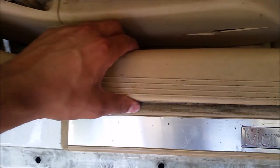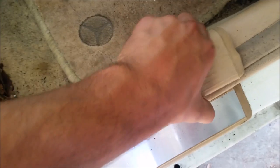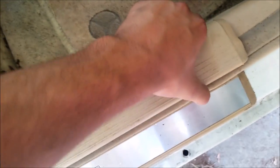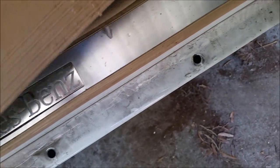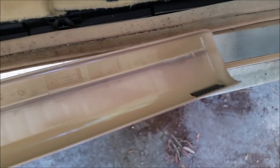You just squeeze with your thumb, and it's just held on with these clips right here. So if you just squeeze it, it comes right out. It's pretty easy.